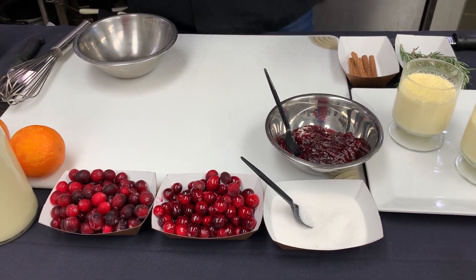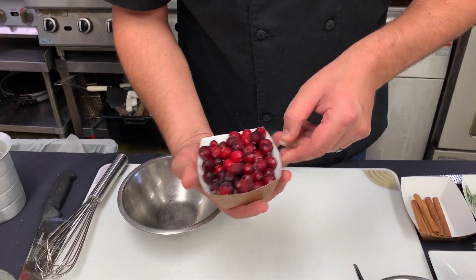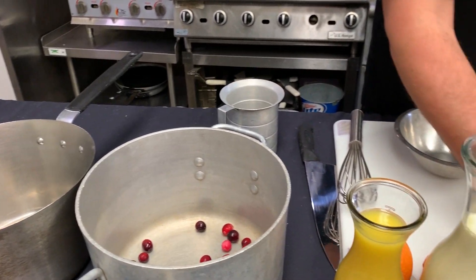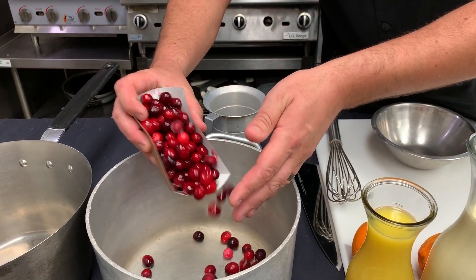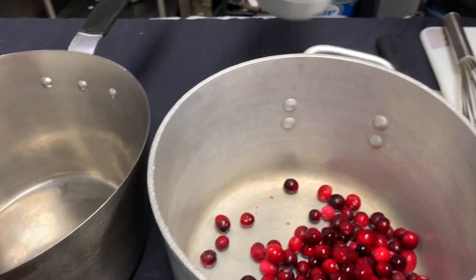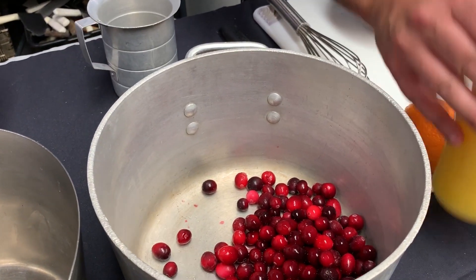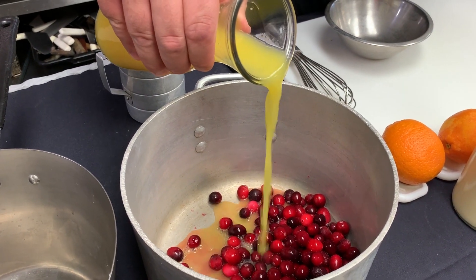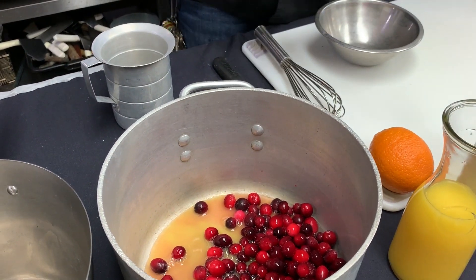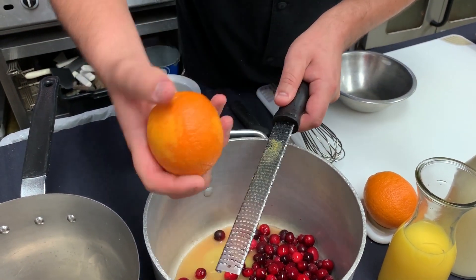Very simple recipe. We're going to start off with some cranberries — you can use fresh or frozen for this, it really is good either way. Those go right into a small pot. Make sure and save some back for your garnish when you're all said and done. We'll add a little bit of water, and about a half a cup of orange juice. To amp up the orange flavor, we're going to add a little bit of orange zest — about half would be just fine.